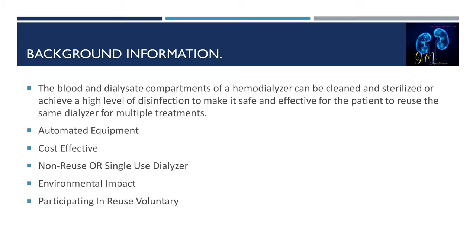Participating in reuse is voluntary. Benefits and risks associated with reuse must be fully discussed with the patient. The patient must sign a consent before being placed on reuse and annually thereafter. A physician order for patients participating in reuse must also be in the patient's medical record.